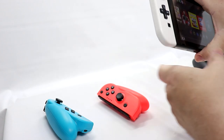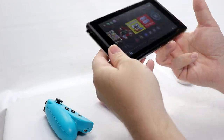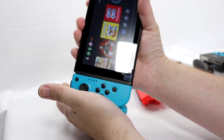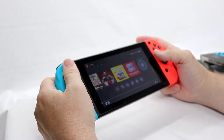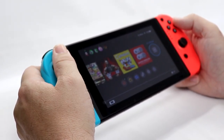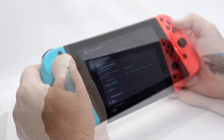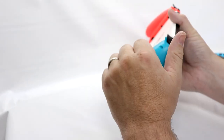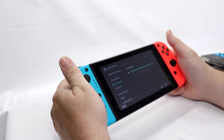Let's pop off our Joy-Cons from the system and slide the MoCo ones on the rail. This should automatically pair as soon as I slide it on. And there — I can't lie, this is damn comfortable. I didn't expect it to feel this good, but this is actually really comfortable. It reminds me of the Satisfye grip, which clips on the back and gives you this sort of form factor. MoCo, you have my attention.